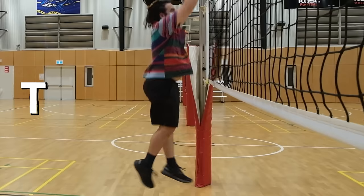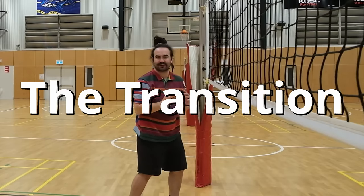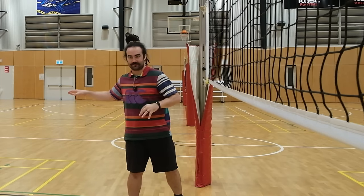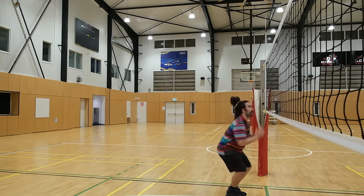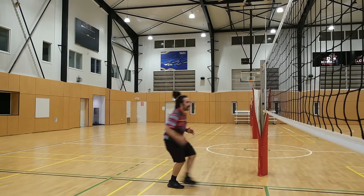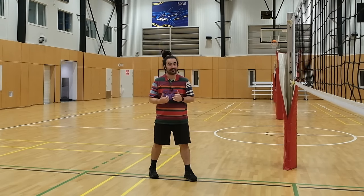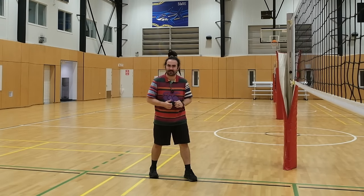The four-step approach. The second thing I want you to consider is your transition from blocking to hitting. A lot of people do this: block, shuffle back, then into your approach. I'm gonna say that's a bit ineffective. It's the way I learned and I still catch myself doing it, but it's not very effective.